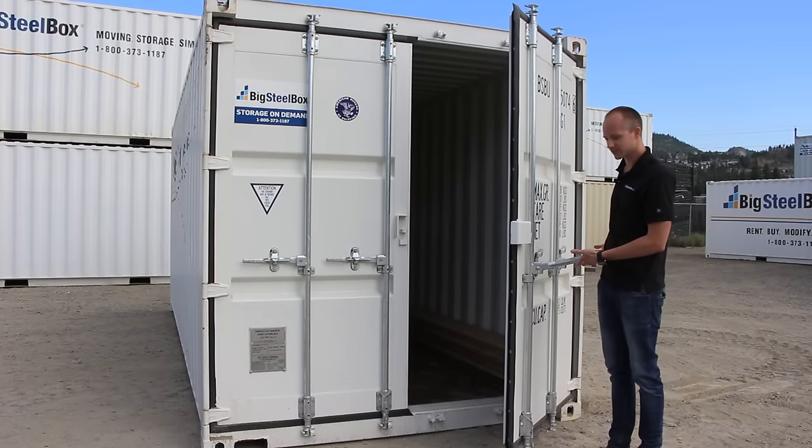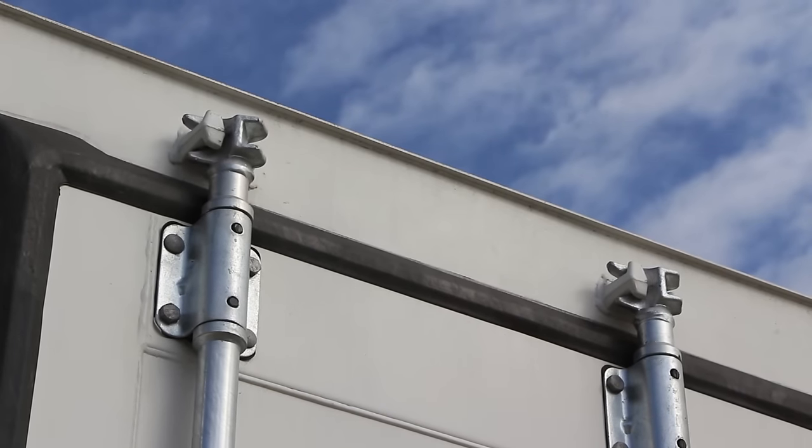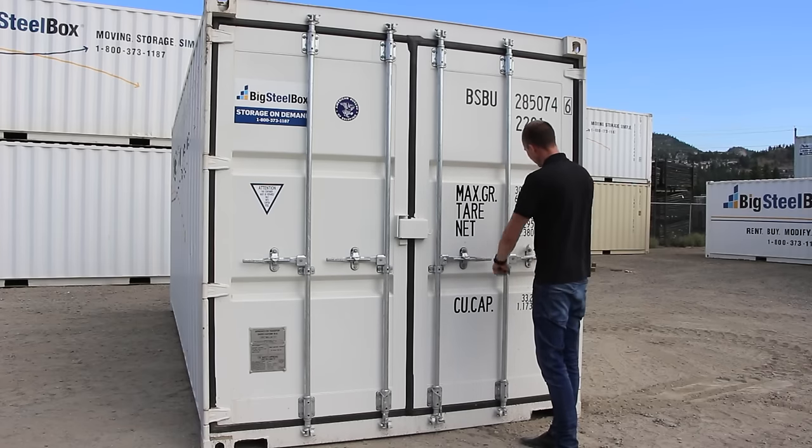To close your Big Seal box, grab both handles, firmly press into the container, get the knuckles locked in on the top and the bottom, and firmly press both handles in and put your latches down.